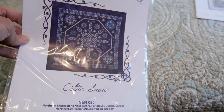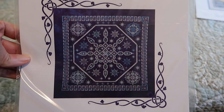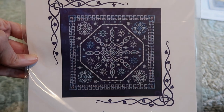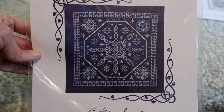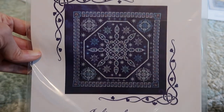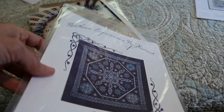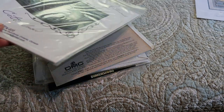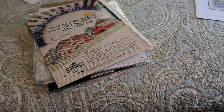This is Northern Expressions — it's called Celtic Snow. The picture doesn't really do it justice, but I imagine it's stunning. This was on Alara's channel and she showed it and it was one of those cases where I literally paused the video and ordered it right then. I don't do that very often — usually I put things on my wish list — but this one was like, nope, I need it right now. I also ordered the fabric for it, which hasn't arrived yet.